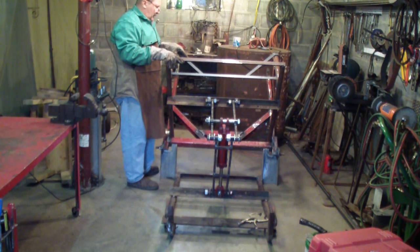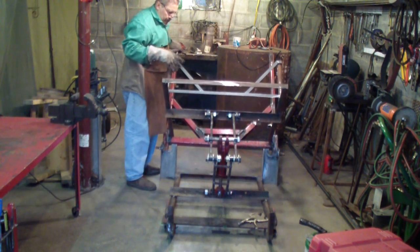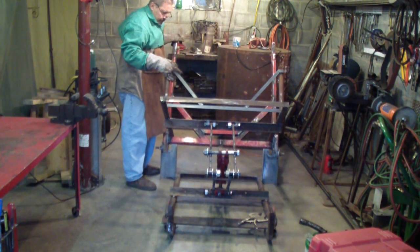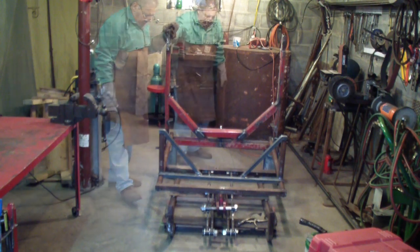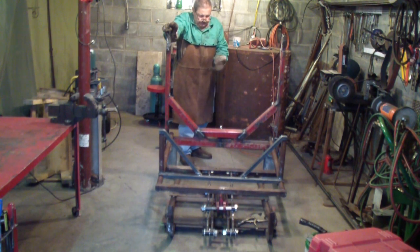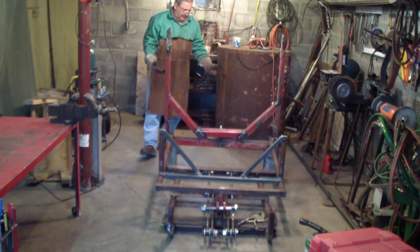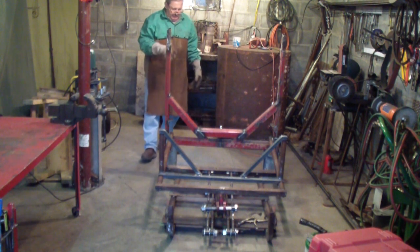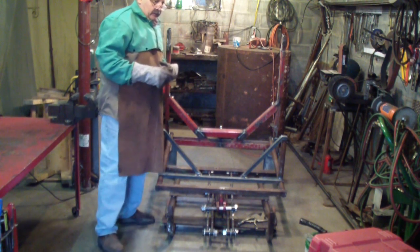Or a gas motor - unless it was a two-cycle motor - when the oil wouldn't dump out, which I don't think I want to mess with. So it should work: with that lifting it and also with the three-point hitch lifting it, it should give it plenty of tilt. I'm going to jack the front of this up another eight inches or so to get more slant backwards.